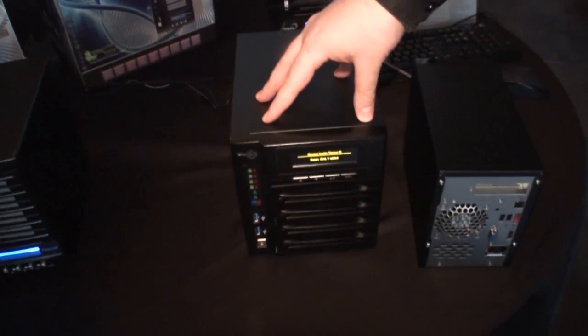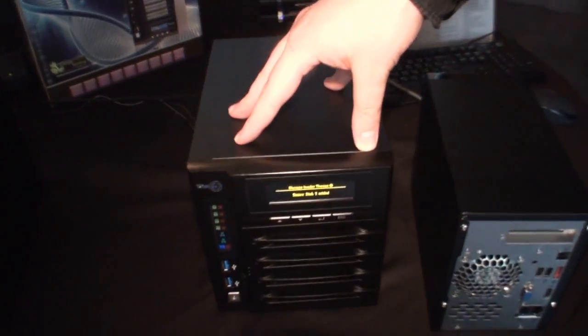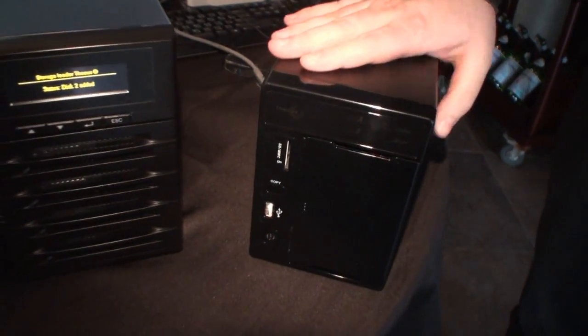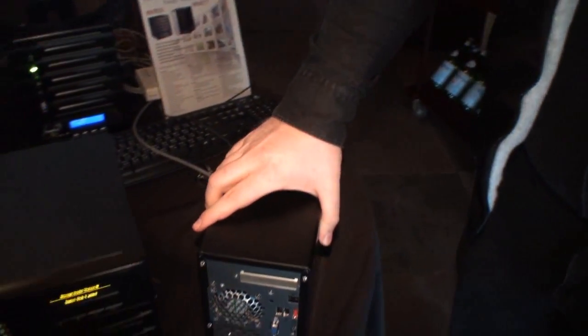We've got two new appliances. The Fallbay here is a successor of the N4200 Pro, now called the N4800. And this is a successor of the N2200XX, called the N2800. The N5800 should follow very soon.